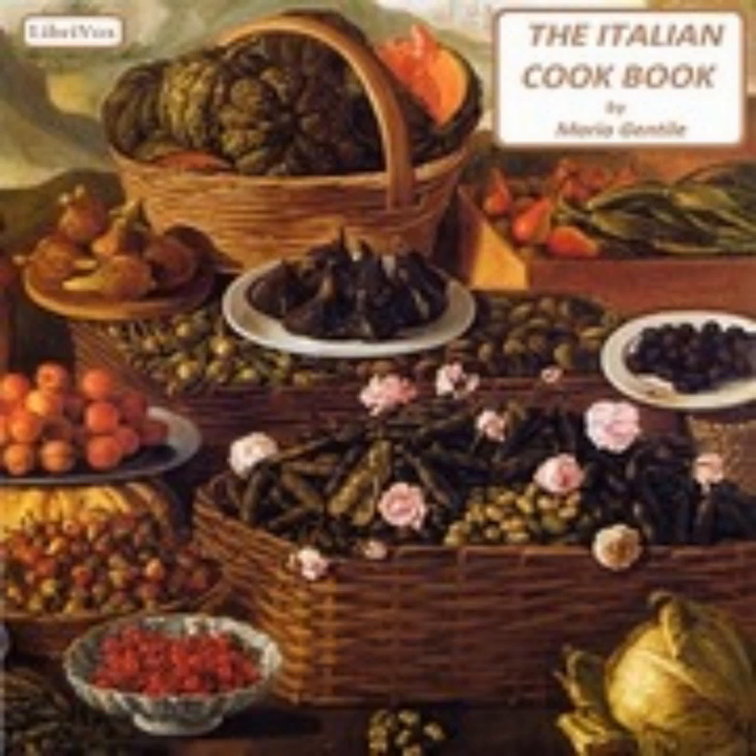Thirty: Stewed Artichokes (Carciofi in Stufato). Wash the artichokes and cut the hard part of the leaves from the top. Widen the leaves and insert a hash composed of breadcrumbs, parsley, salt, pepper, and oil. Place the artichokes in the saucepan standing on their stalks, one touching the other. Cover them with water and let them cook for two hours or more; when the leaves are easily detached, they are cooked. Thirty-one: Artichokes with Butter (Carciofi al Burro). Wash, dry, and cut out the top of the leaves. Cut them in two or four and boil in salted water. When tender, drain and brown slightly in melted butter. Season with salt and pepper. When served, sprinkle with grated cheese.